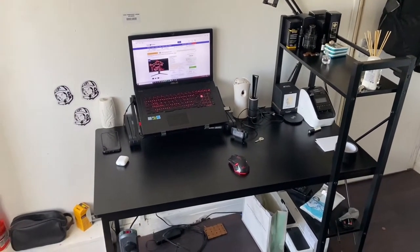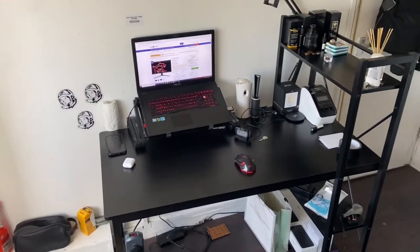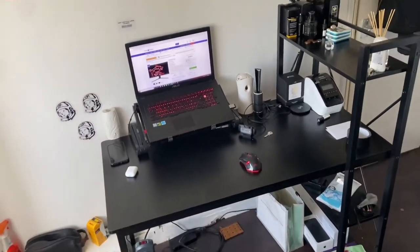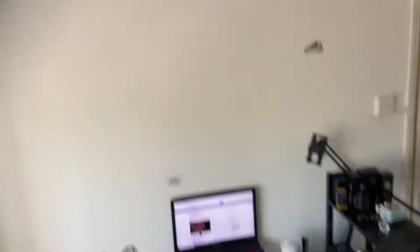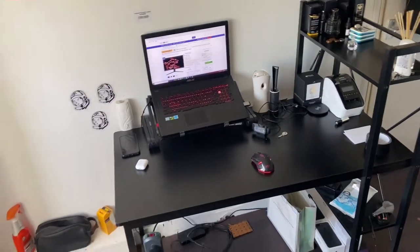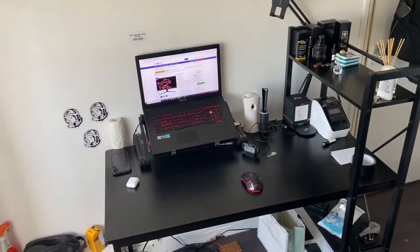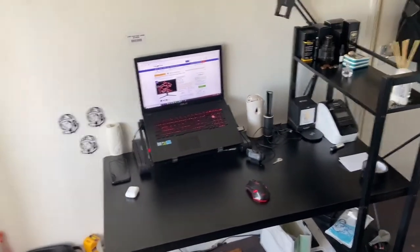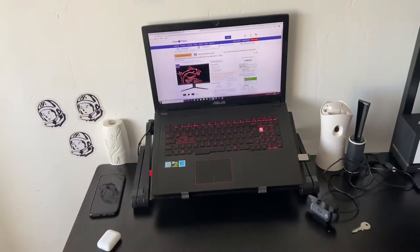Hey guys, it's your boy MD365. With the release of the PS5 on the way, I decided to redo my setup. I gave my old monitor and my old PlayStation 4 to my little brother, and I'm going to start again. I'm going to walk you guys through that. This video will be recorded over a few days, so if you notice any difference in lighting, that's because of that.